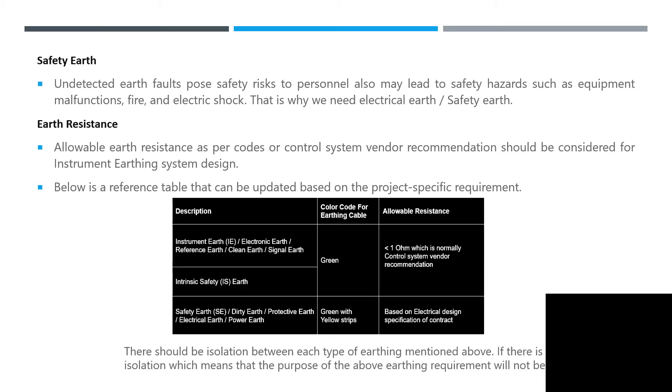There should be isolation between each type of earthing mentioned above. If there is no isolation, the purpose of the above earthing requirements will not be fulfilled.